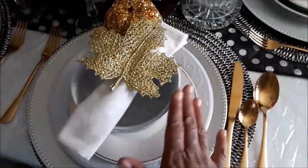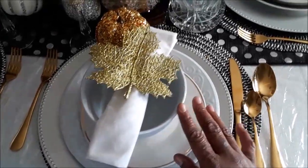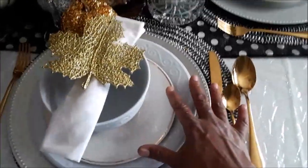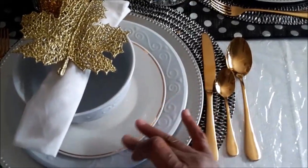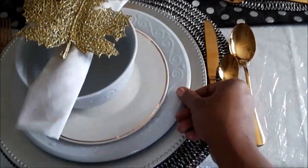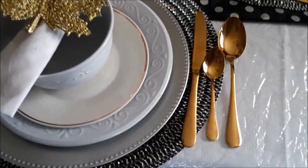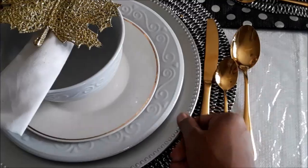This is the basic white plate set that was at Dollar Tree during the summer. And then I added a cream and gold rim plate from the Dollar Tree from years ago. This is also a plate from the summer that came out from Dollar Tree, and then you have a Dollar Tree charger.